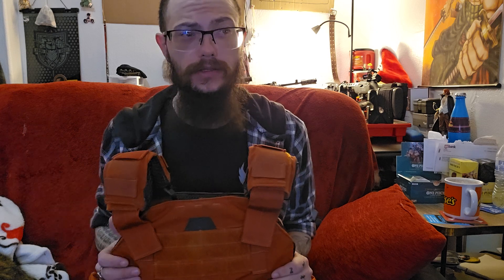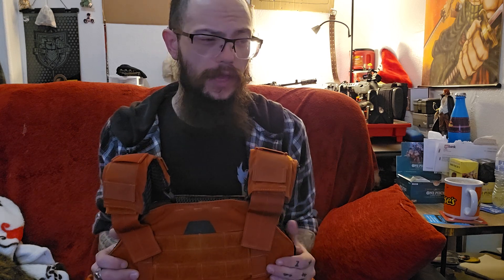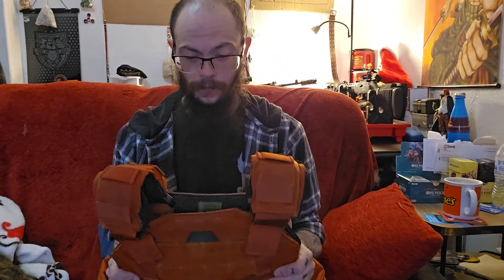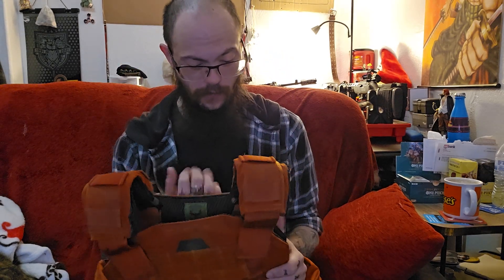I don't use this plate carrier on duty per se — it has plates in it, but I use it mainly to exercise: wear it, walk around the house basically all day, use it as weights for lifting and all that. I've had this thing for four years, worn it consecutively quite a bit — at least every two to three days a week — and it has held up very, very nicely.